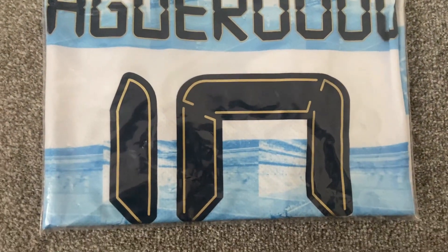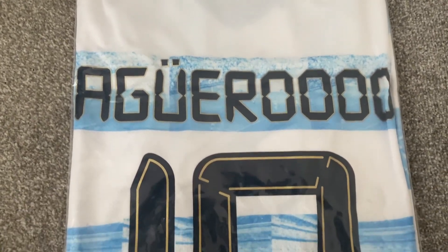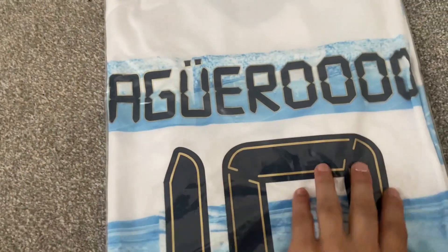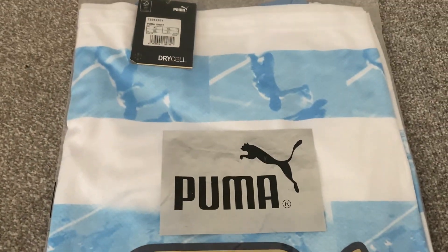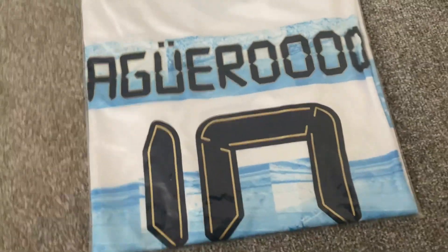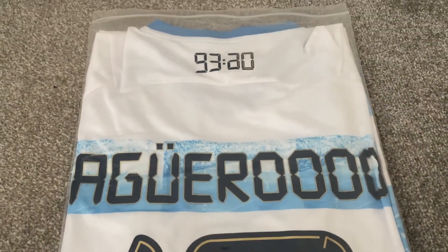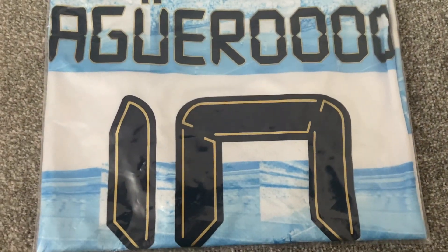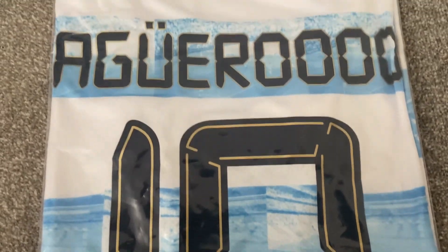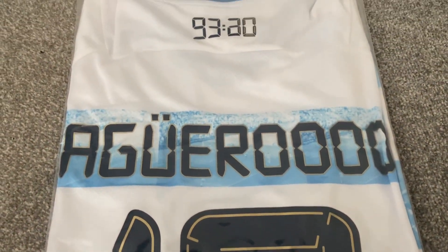Hi and welcome back to another football shirt review. Today we are looking at a shirt from kitgg.com, which is the Sergio Aguero limited edition shirt. The shirt comes in a plain bag — as we flip it over, this side has the Puma logo on it. There are no health warnings on this shirt. It was purchased from kitgg.com and took 15 days for delivery from the point of being told the item was dispatched. If you are new here, please hit the subscribe button and like this video. Any comments or questions, leave them below.